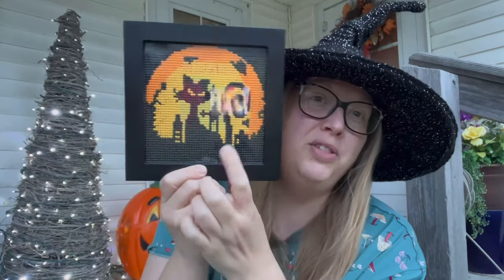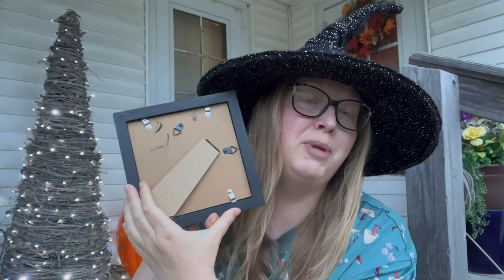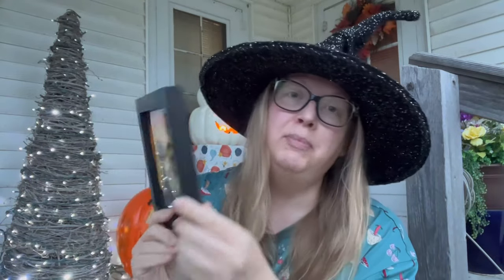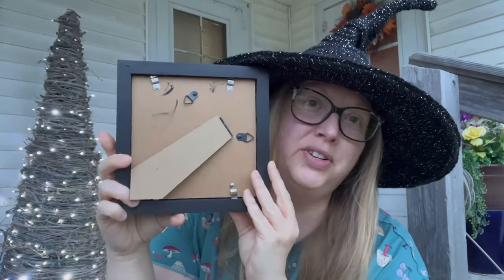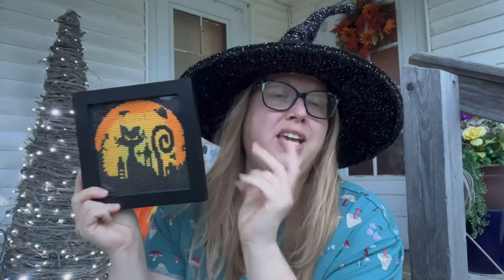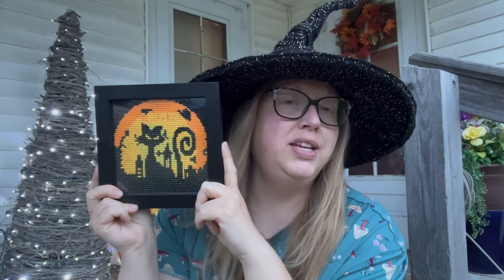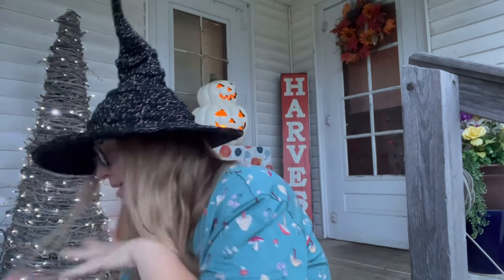I got the frame from Amazon — it was a plain wood color and I painted it black, though I'm a messy painter and couldn't wait for it to dry. I thought this would make cute Halloween decor that's easy to store away for next year. It's a super cute kitty cat Halloween piece.